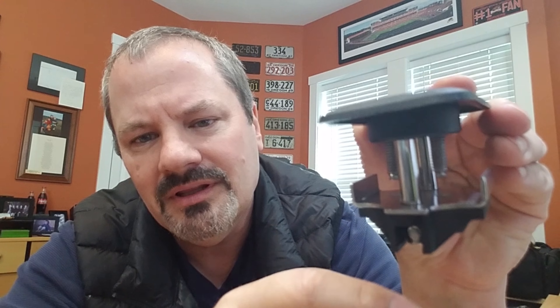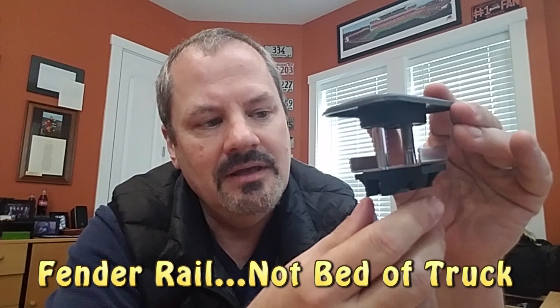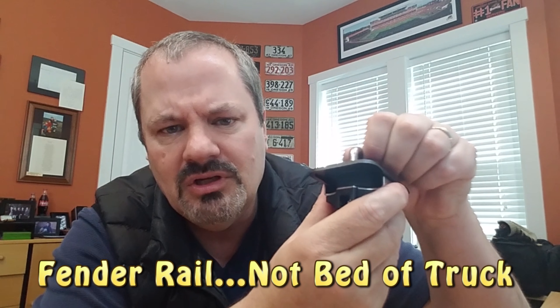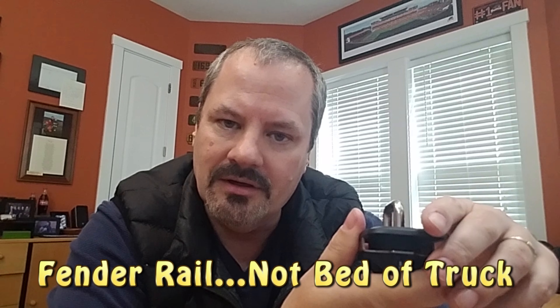When you get it, the screws are probably screwed all the way in. There's one here — I'll get a little bit closer. Each one of these screws goes down into that bracket. Unscrew them all the way because that's how you're going to get it down into the bed of the truck. Then you put a flathead screwdriver in here and it holds it up while you screw these back in, and then it gets really, really tight. It gives you a nice tie-down on the bed of your truck.